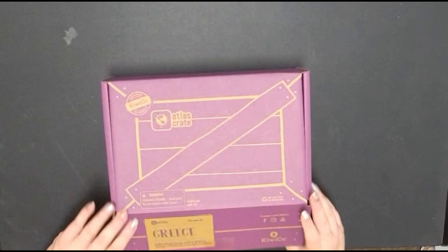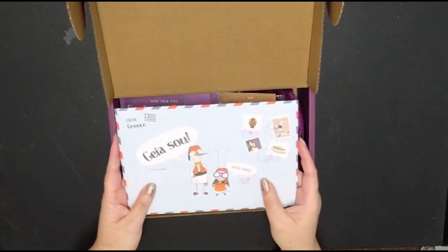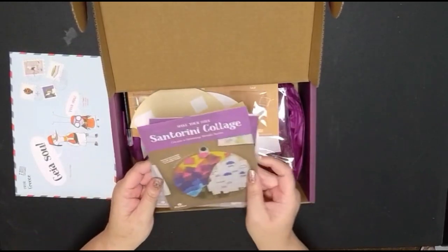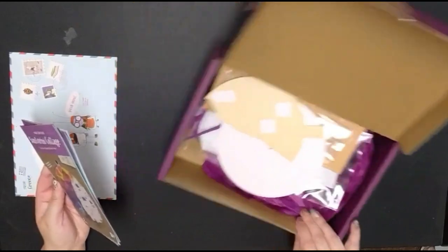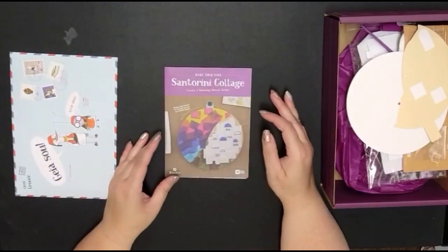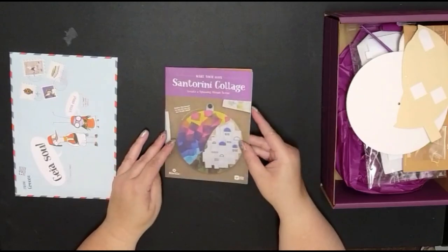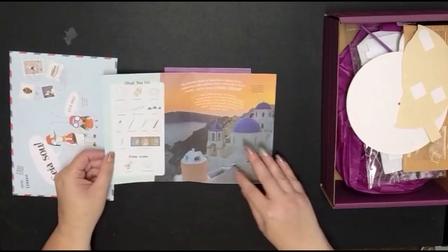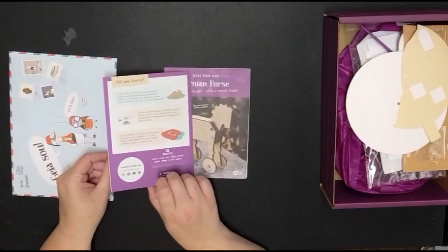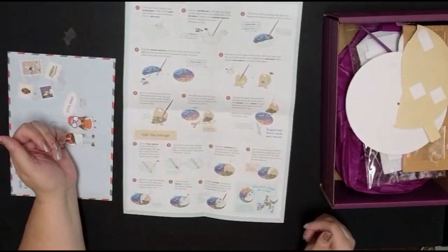I feel like I've gotten this before, but maybe I just looked at the description. So we have our little envelope. I think I ordered this separately in a different kit. So I'm going to focus on these real quick. This is instructions for 'Make Your Own Santorini Collage — Create a Spinning Mosaic Scene.' It gives you a little information and tells you what you get in the box, with some 'Did You Know' facts and all of the instructions.